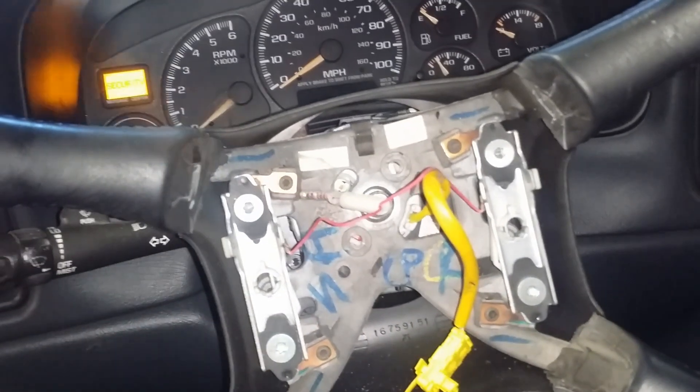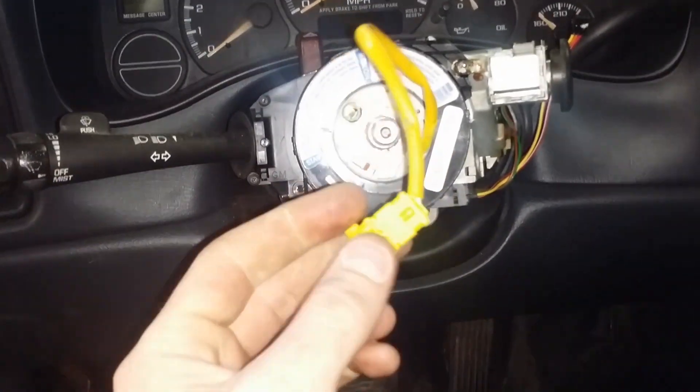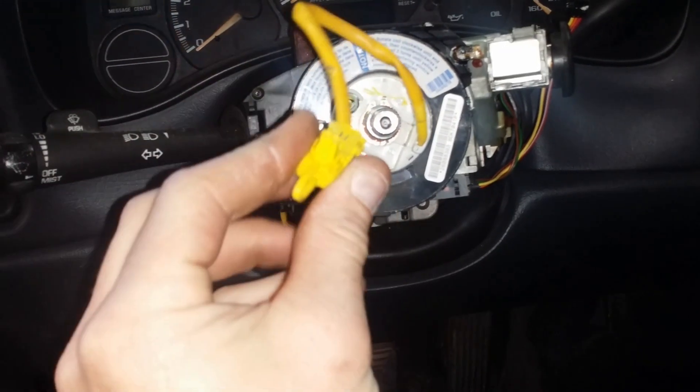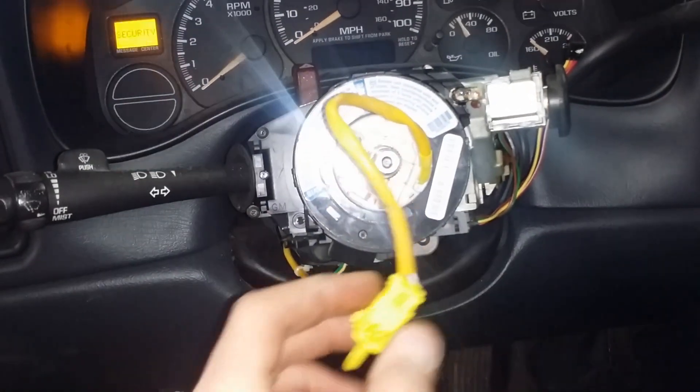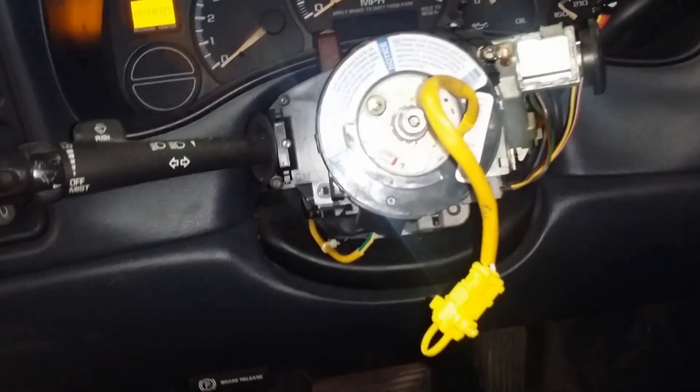I've already got the steering wheel loose so I just pop it off. You should probably be a little more careful than I just was. You want to gently pull it off and feed the harness through that hole before you yank it off.